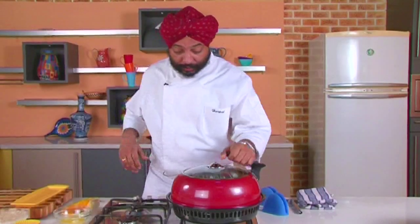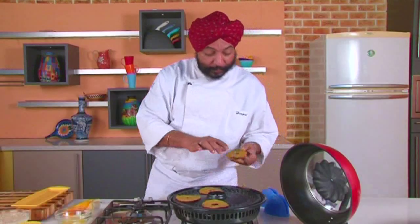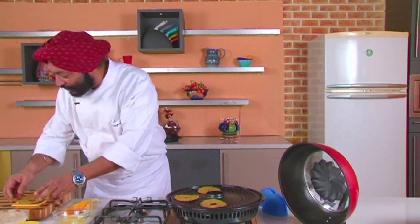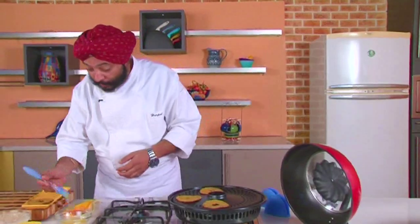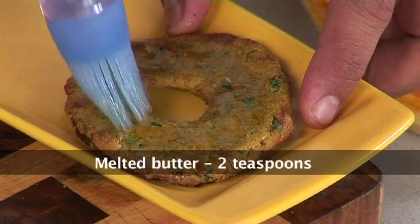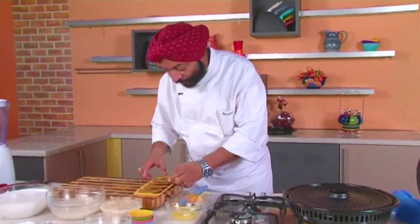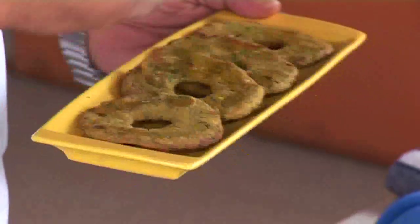The thalipeeth is now nice and crisp — cooked well on the outside and from the bottom too. Normally on a griddle you'd keep applying oil and sprinkling water, but this method is much better. What we need to do is smear some butter on top. Look at this — a healthy, healthy thalipeeth ready to eat! It's so simple and so healthy. I want a healthier world because Harpal loves all people across the world and wants them to lead a healthy life.